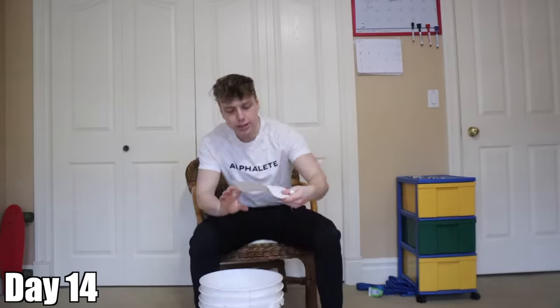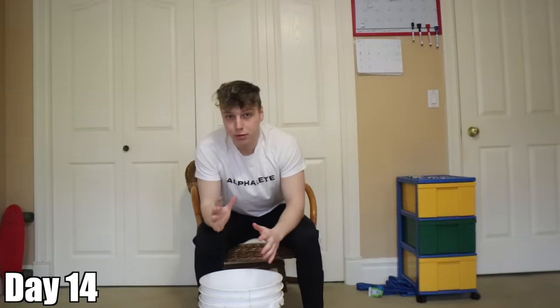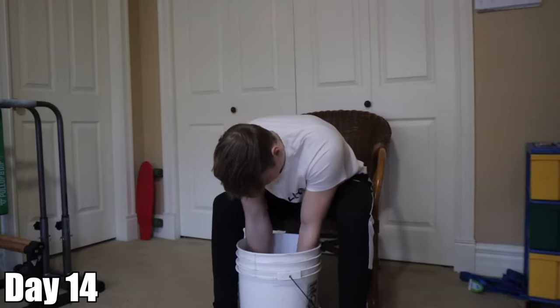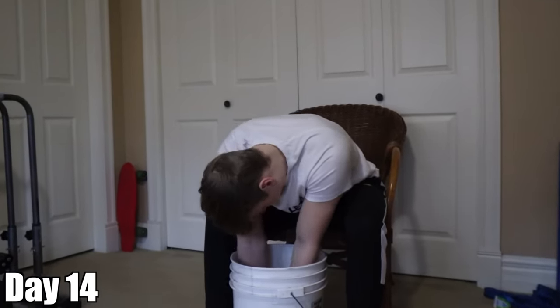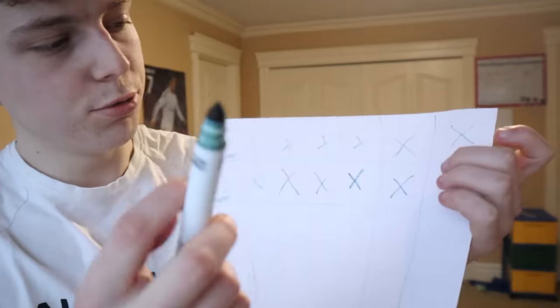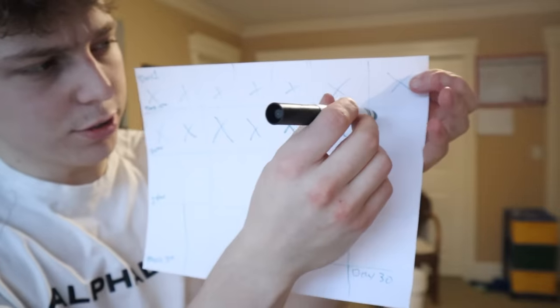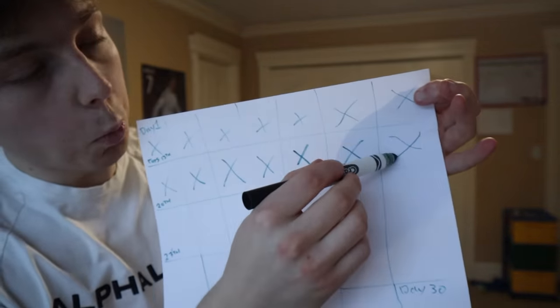Today is day 14. After this rice bucket workout, it will be my 14-day anniversary fondling this bucket of rice. It's complete. 14 days — pretty much halfway there.